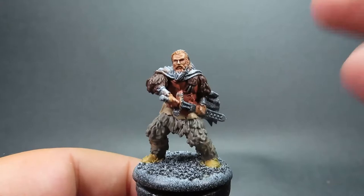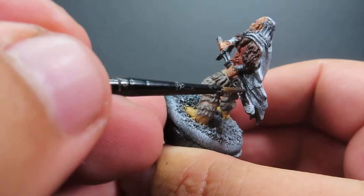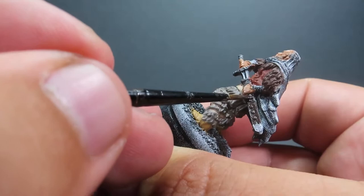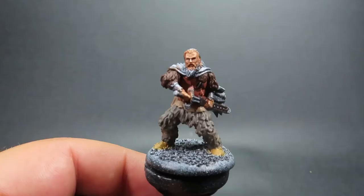Then once we have that belt picked out, we're coming in with Dark Stone, a nice deep greyish-brown color, for the scabbard of the sword. Giving it good overall coverage, making sure we don't accidentally get it onto areas we don't want it on. It's a nice dark brownish color that will separate itself from the browns and greys already on the miniature.